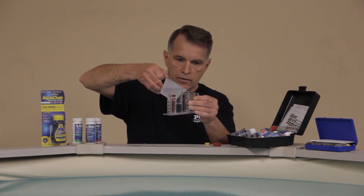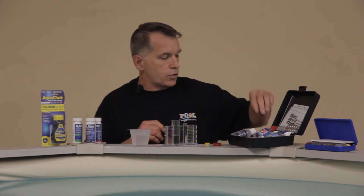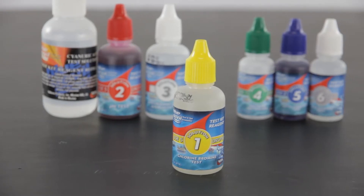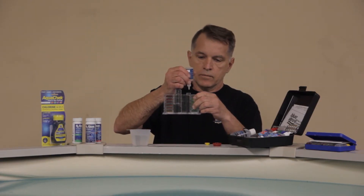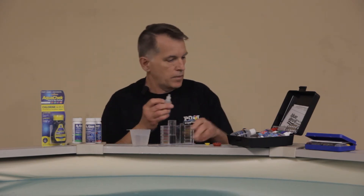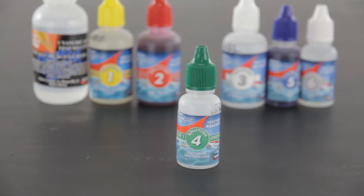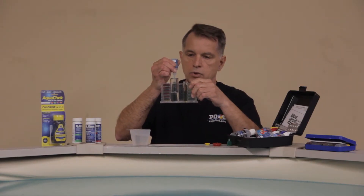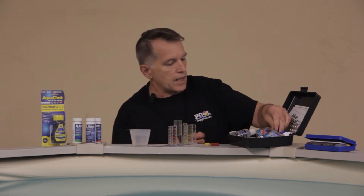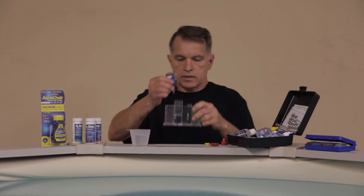On the vial you have different levels for the chlorine, the pH, and the alkalinity. For the chlorine side, we're going to use solution number one, which is your chlorine test also known as OTO — that takes five drops. Then before you do the pH side, you're going to use your number four solution, which is a chlorine neutralizer. That removes any chlorine from the vial for a more accurate reading — one to two drops. Then you're going to use your phenol red, which is solution number two, and that takes five drops.